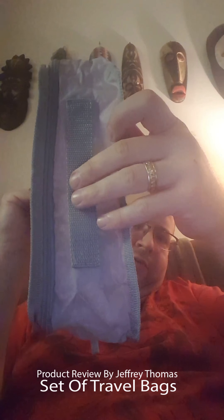Here is your small bag. That is the width of it. You can see this has a mesh front so it is easy for you to figure out what you need to get out of it. This would be your small.